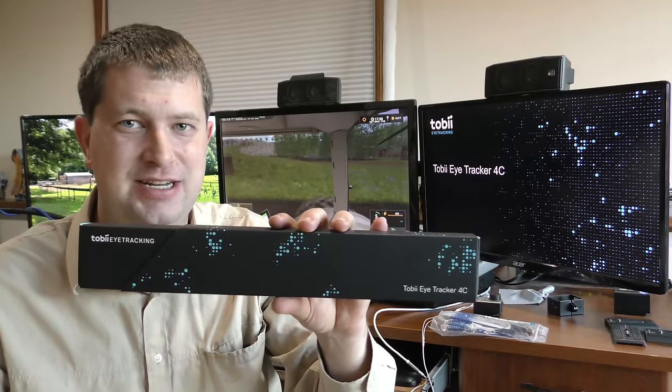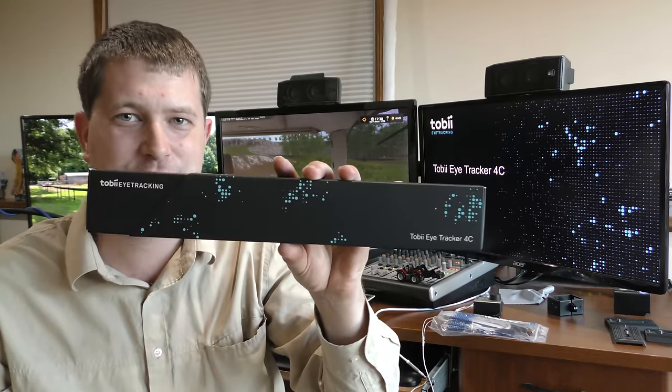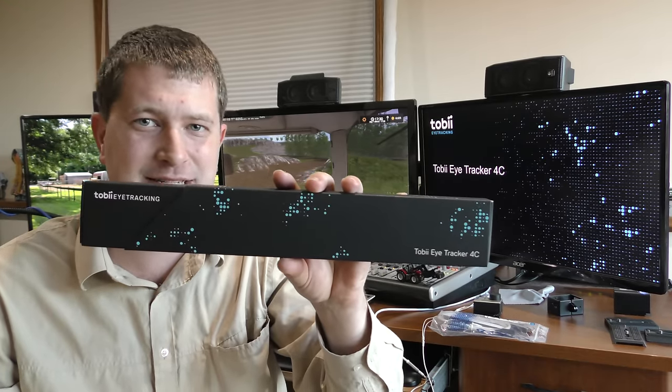Farming Simulator 17 natively supports eye tracking. So let's take a look at this and see what's in the box, get it set up, and see how it works.